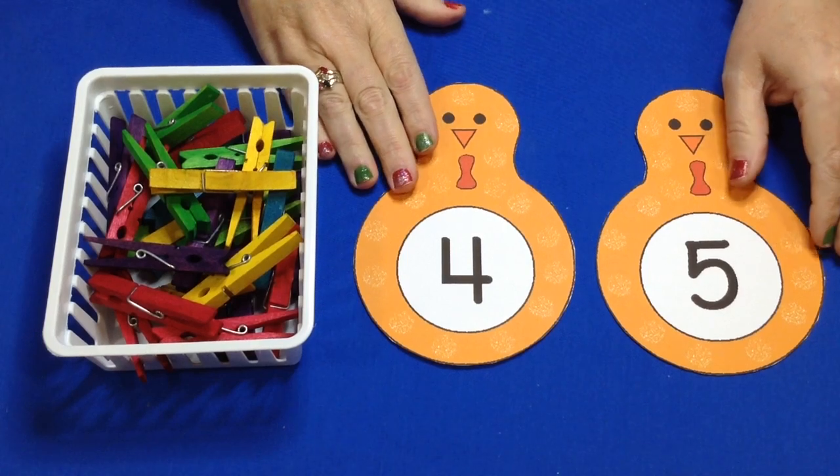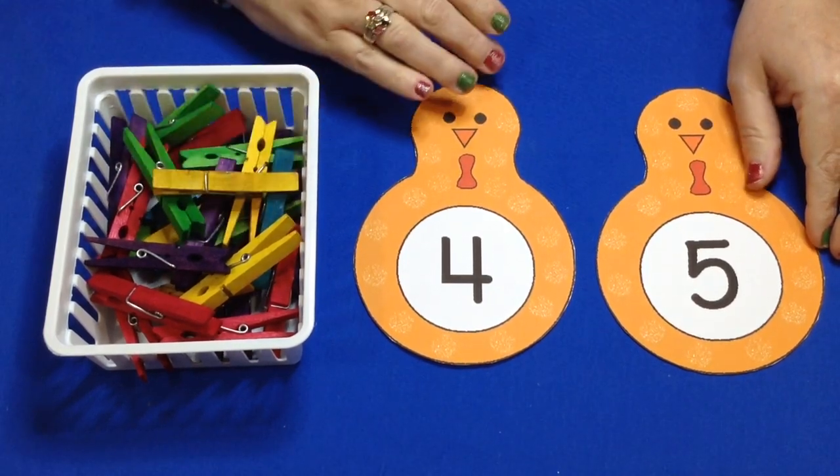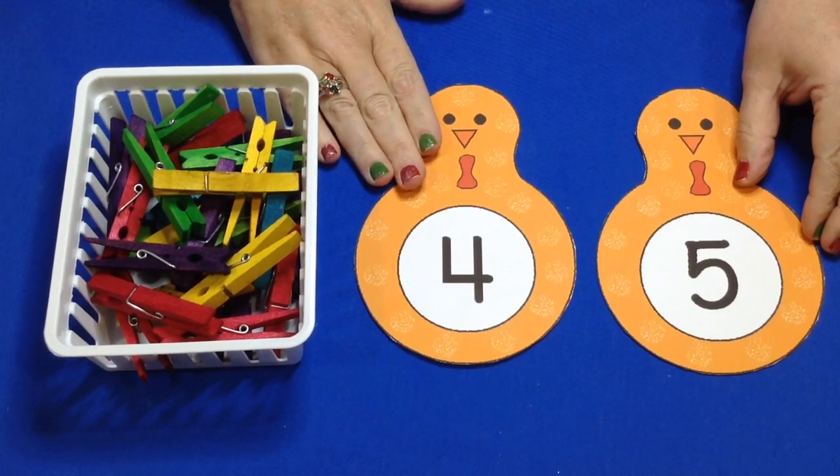This is really a great activity for a math center as well as fine motor skills development. You just need to have these patterns which can be found on my website at ChildCareLand.com, underneath the video section. I'll post a link for you if you're watching this on YouTube.